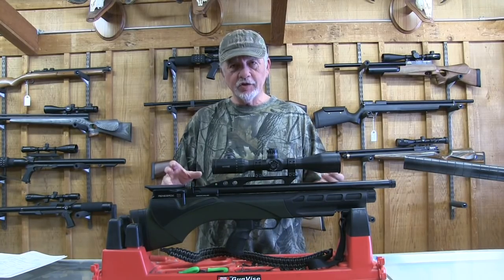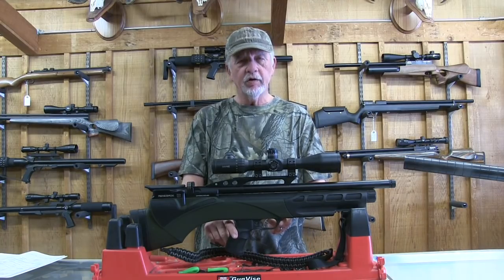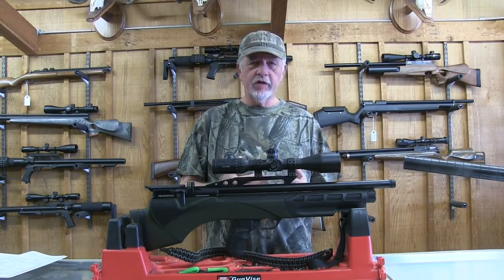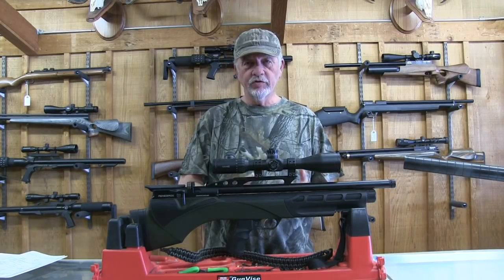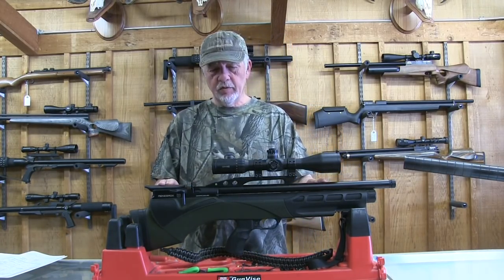This one has retained some electronics — it uses a hybrid trigger, the HTU trigger unit that you see on a few of the Daystate guns, which has very good tactile response. This is one of the few bullpups that has a trigger as good as you'll find on any full-size rifle.